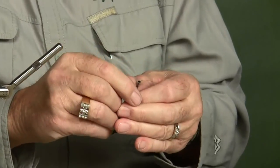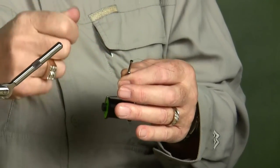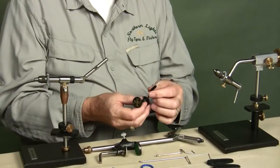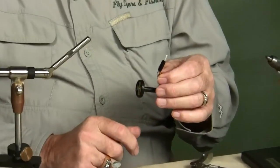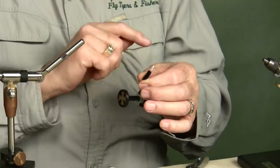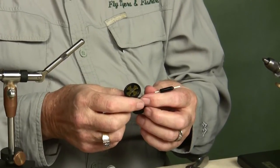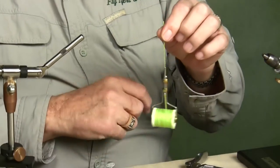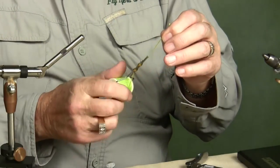A lot of times with just a metal tube, as you wrap, pretty soon that thread will start going to the same point on that metal tube and it will eventually wear a small groove in that tube — it will start cutting the thread. This is another type of bobbin that has a ceramic tube all the way through. I didn't buy this bobbin for a long time because I tend to drop things and I could just see myself breaking that ceramic tube. This one also has a little wheel so you can adjust the tension on the thread. I have one of my old metal tube bobbins loaded with yarn or floss — I don't need the ceramic insert for that.